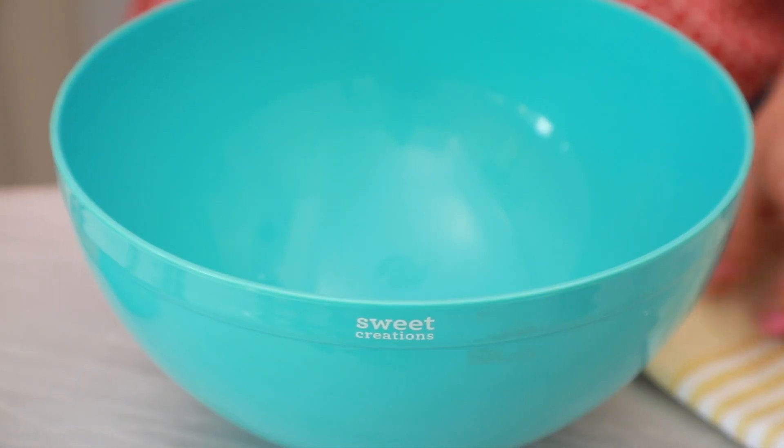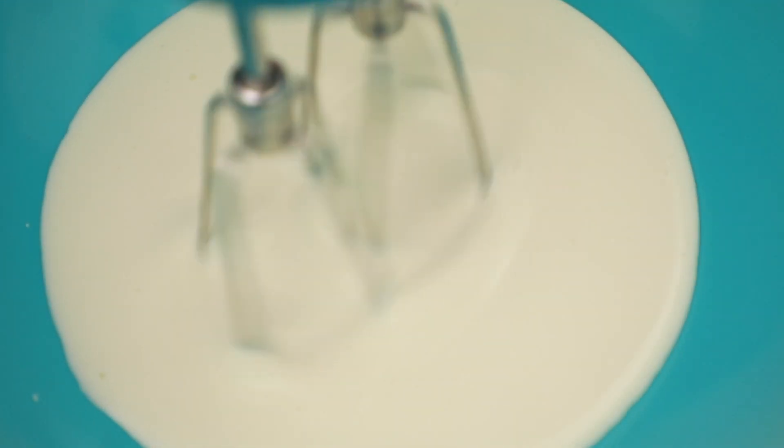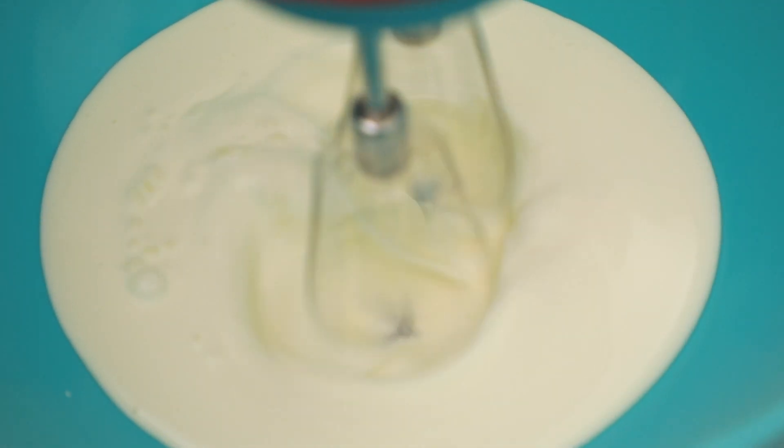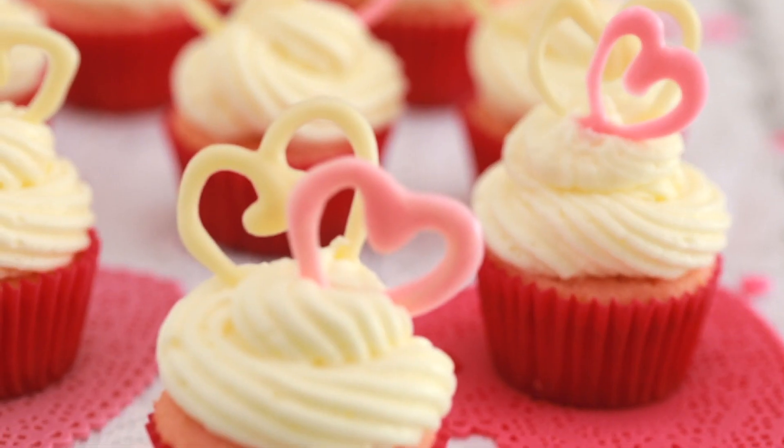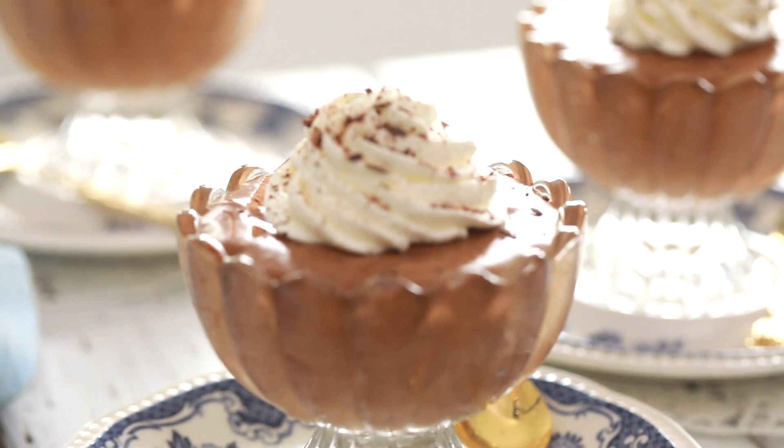We're going to start out in a large bowl and add in some whipping cream, then whip it up until we see soft peaks. You can do this on a stand mixer but I'm going to use an electric hand mixer and that works really well too. Make sure you subscribe to GoodCook's YouTube channel because I have made pink velvet cupcakes, chocolate and peanut butter cake, and a decadent chocolate mousse.